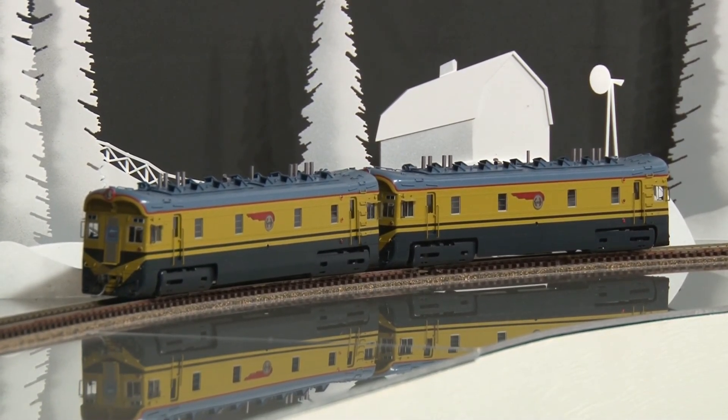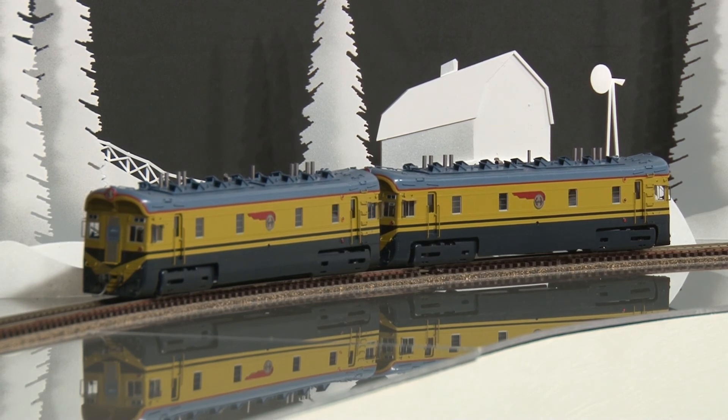This is another fine set from builder Ajin, and one we think you would like in your collection.